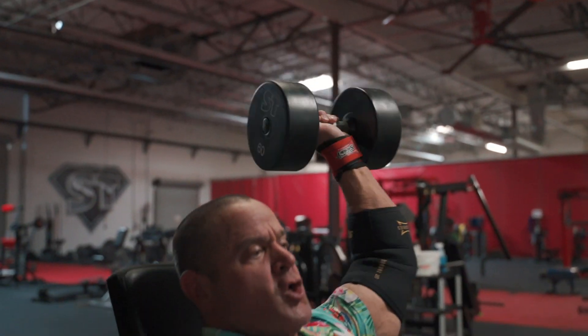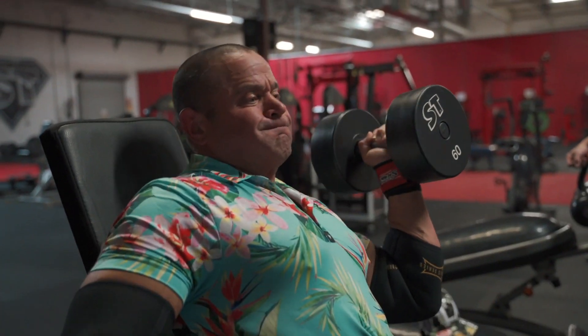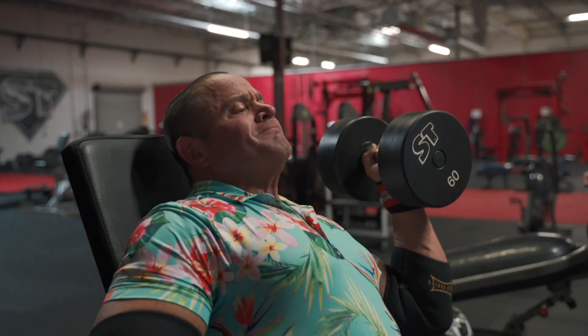The next two sets I'm going to throw in a lateral raise as well. I didn't want to do it on the first one because I want to be able to use some kind of weight for all the sets. The 60 will be challenging enough with the lateral raise mixed in.